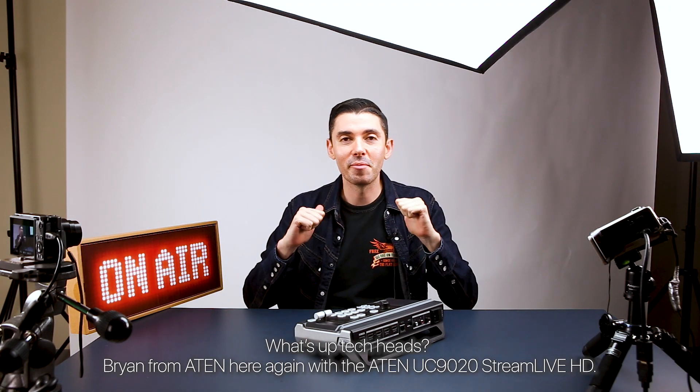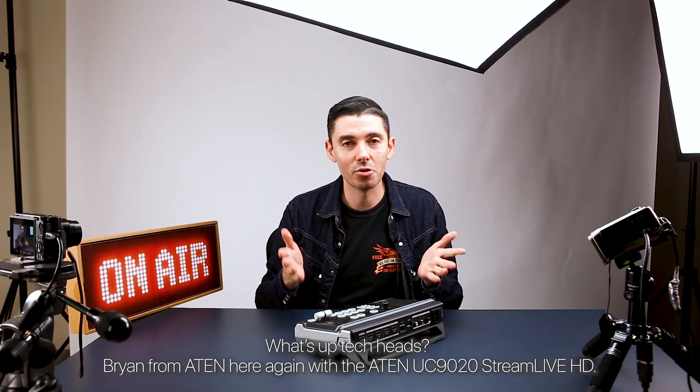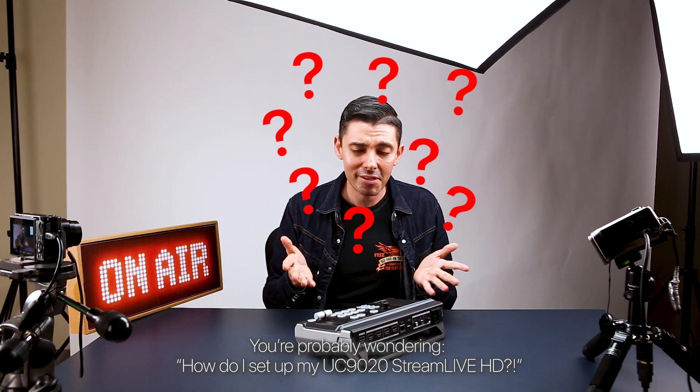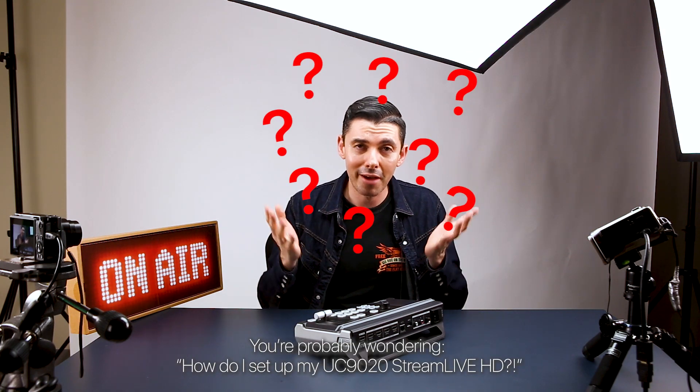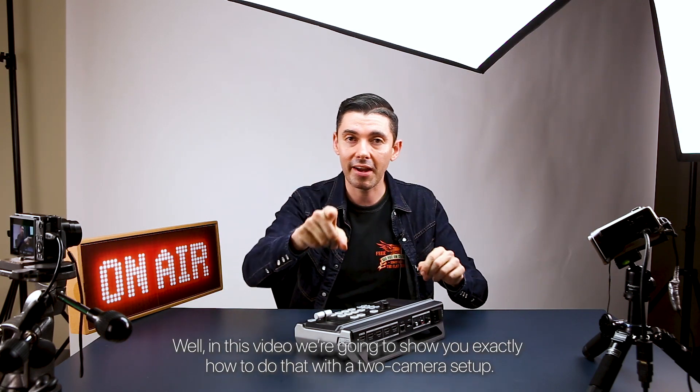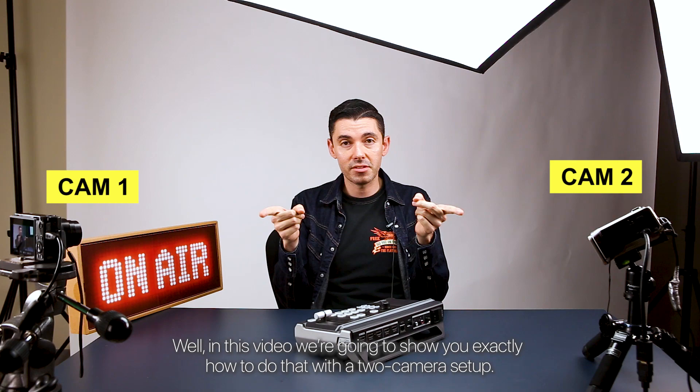What's up tech heads? Brian from A10 here again with the A10 UC9020 Stream Live HD. In this video we're gonna show you exactly how to set up your UC9020 Stream Live HD with a two camera setup.